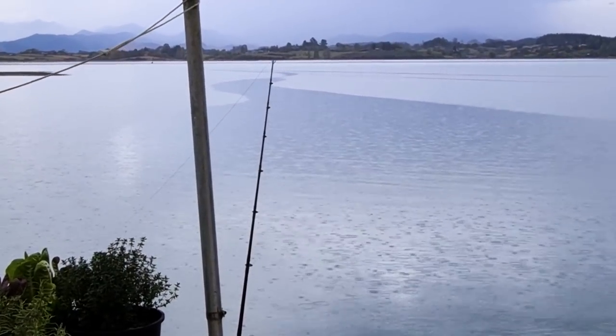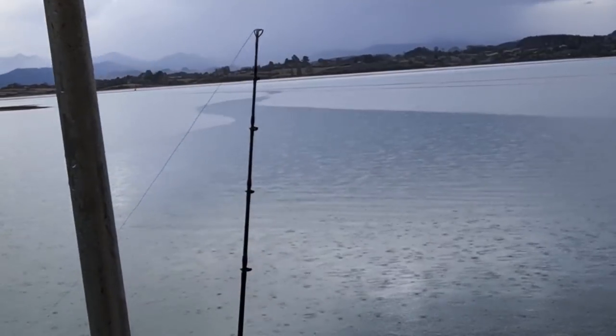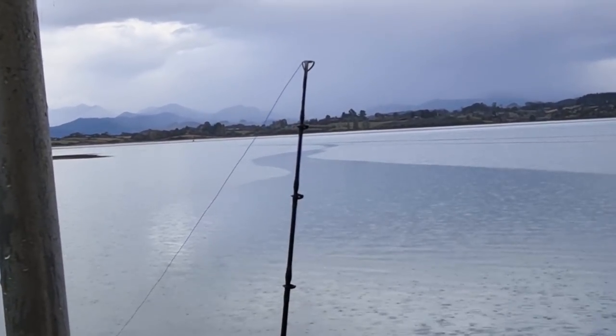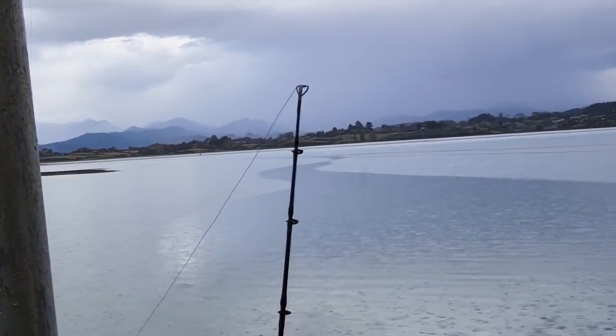Thought I saw a bite there — they were getting bites. Cool. First time we've had bites there. The squid's working. It was definitely biting, stopped now but it was biting. Bloody good. Maybe some small fish out there yet.